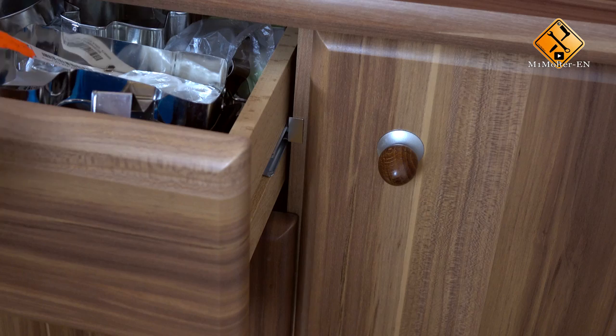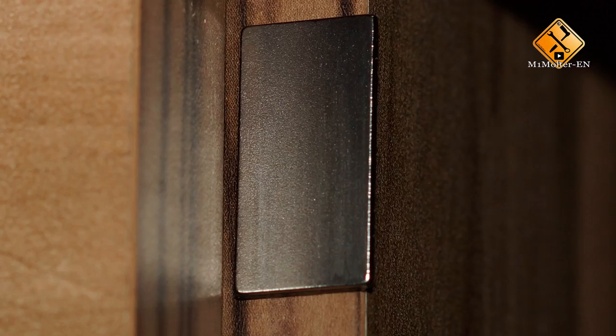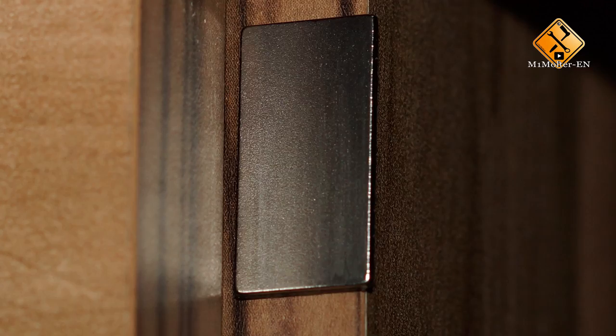Now if we open up the drawer, as you can see it has successfully stuck itself to the side of the shelf, and the magnet basically helps the drawer to stay closed. It's now slightly harder to open the drawer, and that simply prevents it from opening by itself.